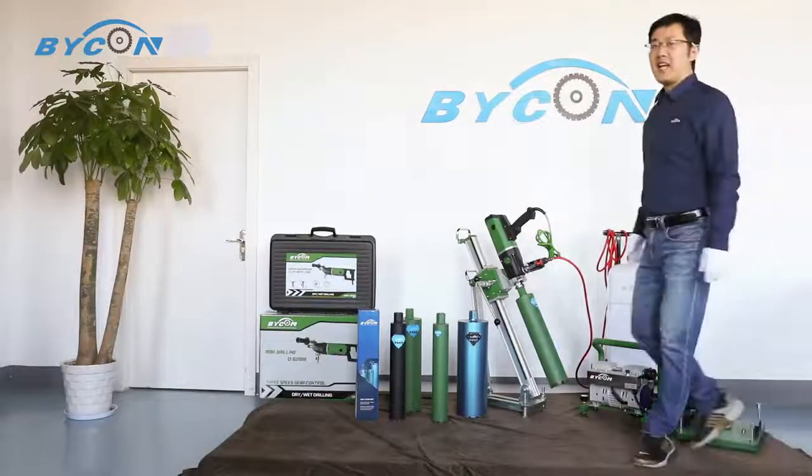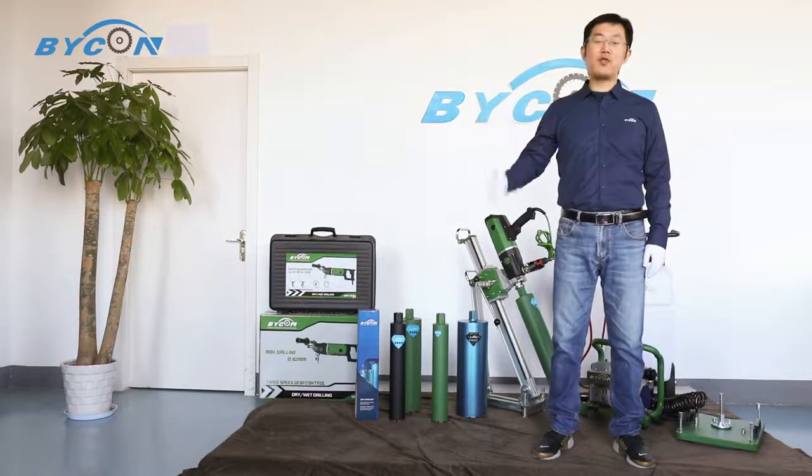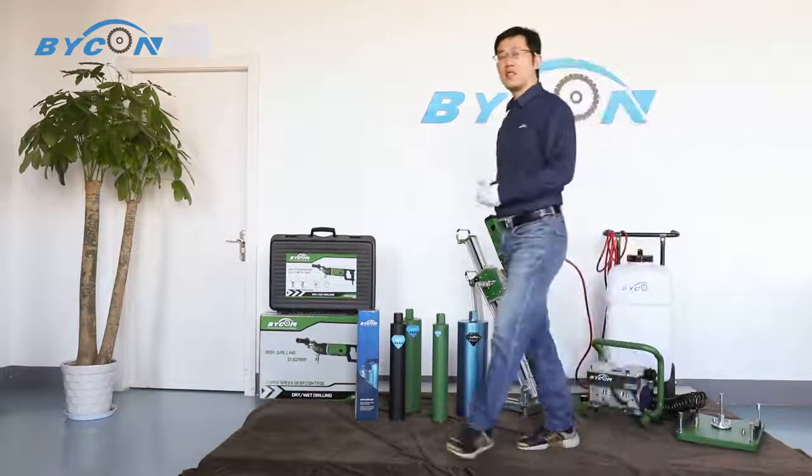If you liked this content, please leave a comment and give us a like. Don't forget to subscribe to our channel for more. Thanks for watching, stay tuned — this is Meiji signing off.